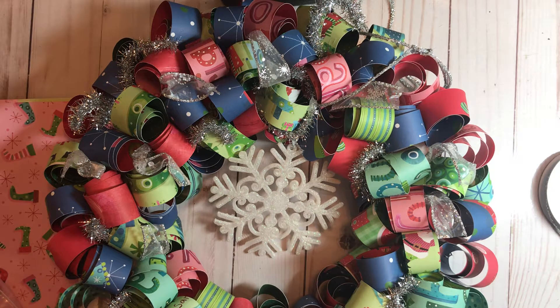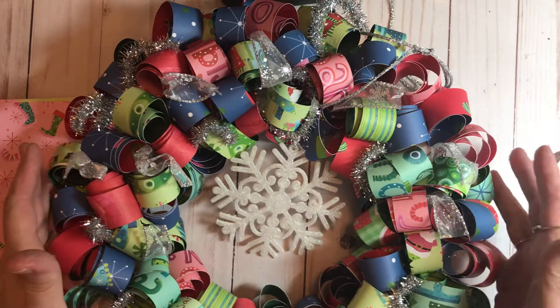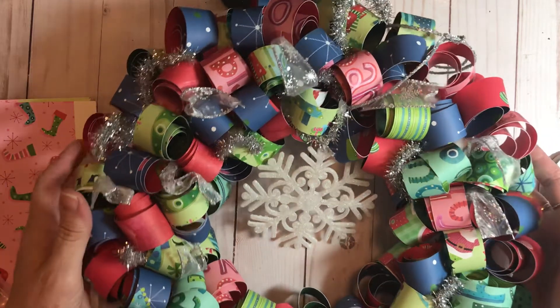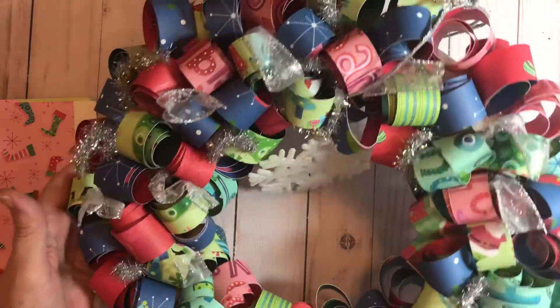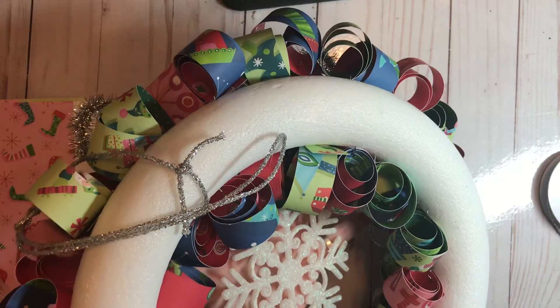Hey y'all, it's Kathy Bowe. I'm your independent Stampin' Up! demonstrator, and I'm bringing something different tonight. This is a wreath that I'm making, and I've done most of it, but I left a good bit to show you guys how to do this.